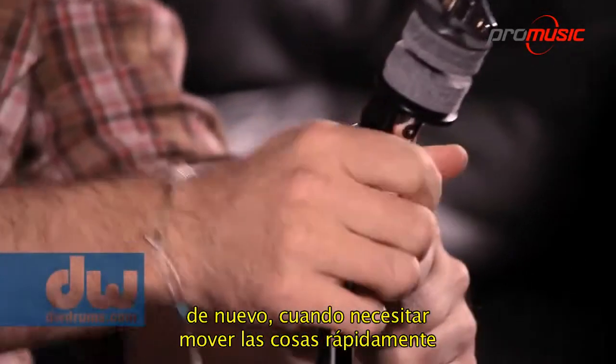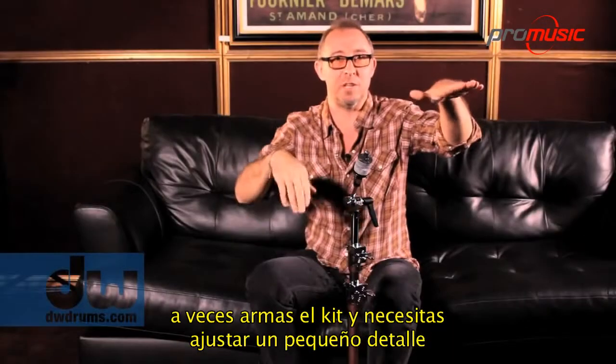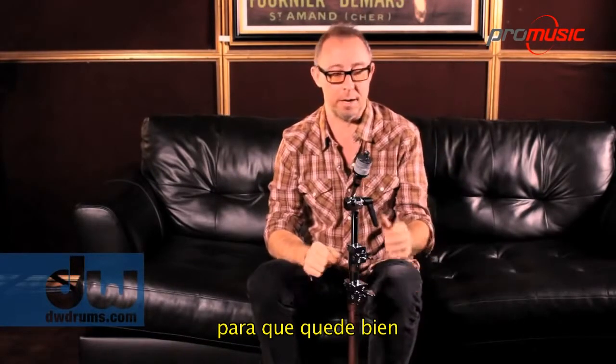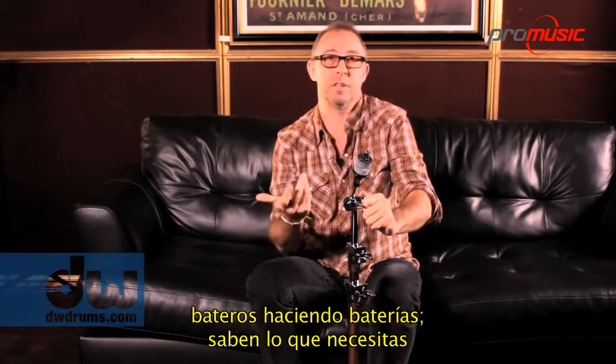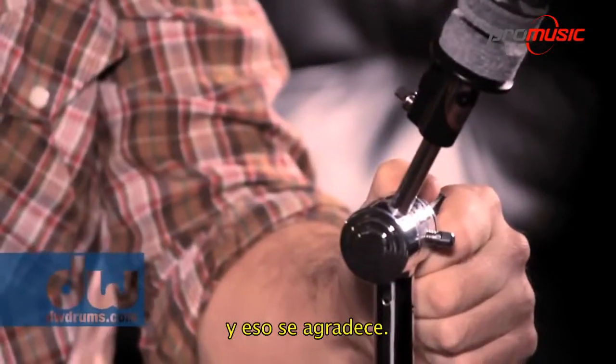When you need to do stuff fast and on the fly — sometimes you set up and you just need to move something just barely a scooch to make it feel right. I think DW always thinks of ways — they think like drummers. It's like drummers thinking like drummers, and they know what you need. And that's what I appreciate.